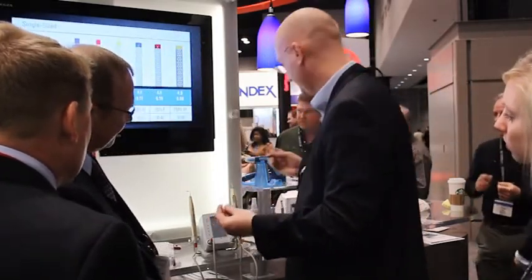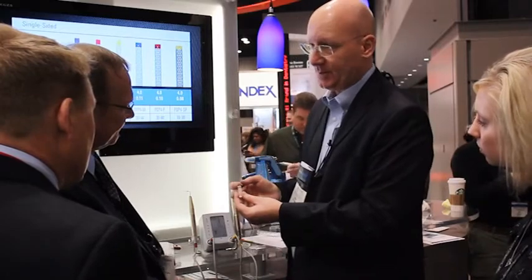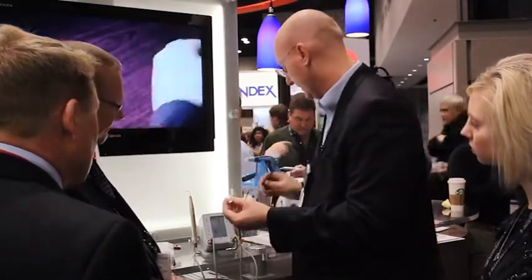We take a hand plugger and just tamp it down so we can feel that our apex is sealed. At this point, if you want to put a post in, you take your post drill, drill it, cement it in place, and you're ready to go.